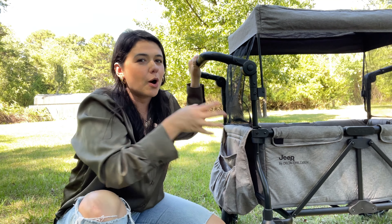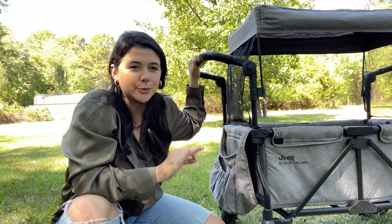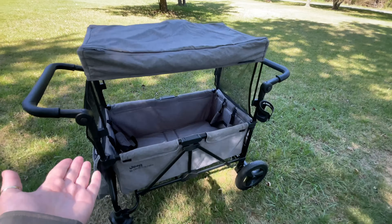Today I'm going to be reviewing the Jeep Wagon stroller. We've had it for about two weeks now and we've gotten a lot of use out of it. I'm going to be letting you know a few things that I do like about it and a few things that I don't like about it.